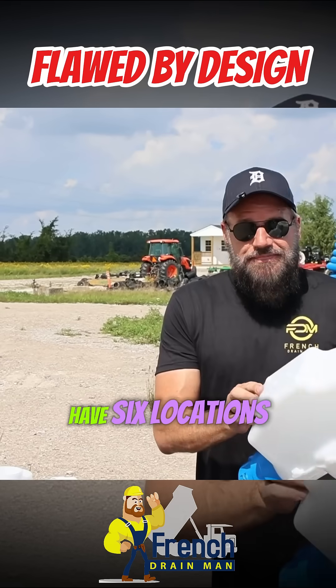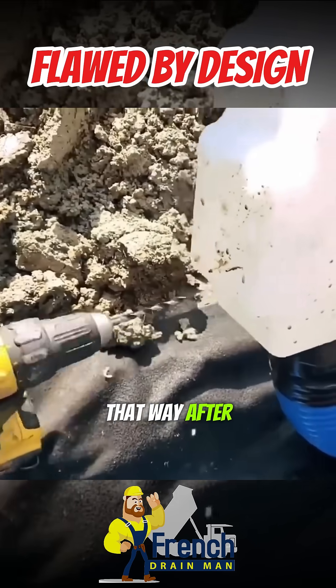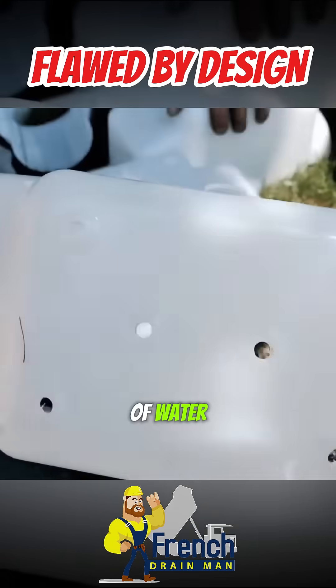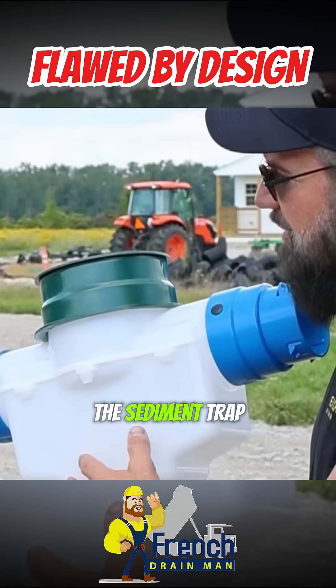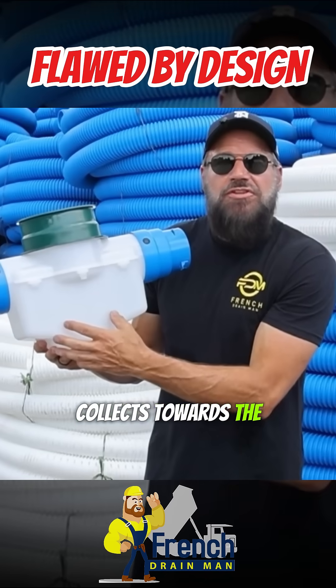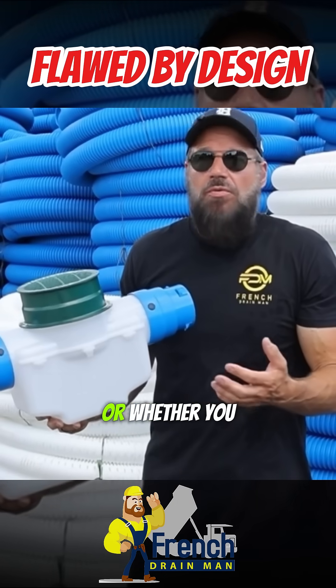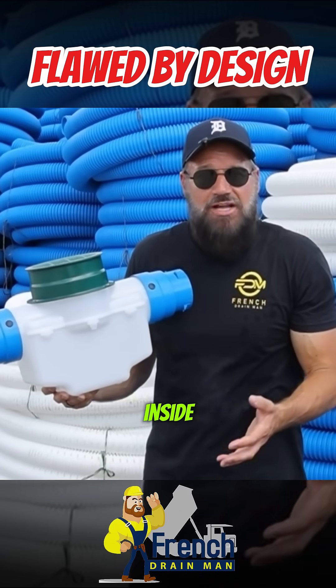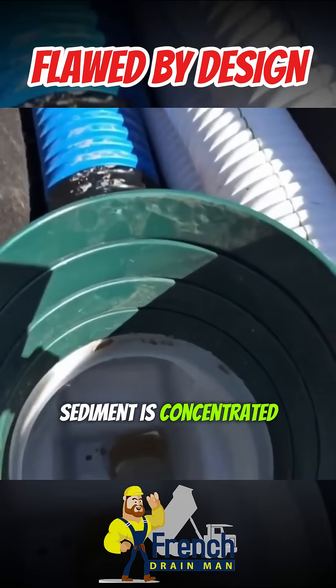We also have six locations where you can drill small holes. That way, after a rain, the little bit of water that's left in this inline sediment trap can leach away into the subsoil. Another feature that we built into the sediment trap: we designed it so that the sediment all collects towards the center. This makes it so much easier to clean out, whether you clean it out by hand or whether you stick a shop vac wand down inside to suck out the sediment. It's really nice when all the sediment is concentrated to the center.